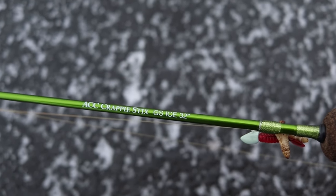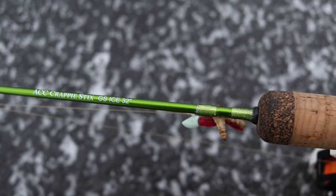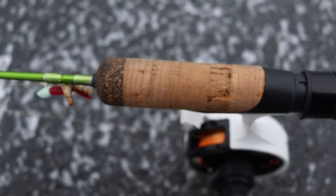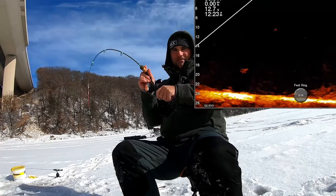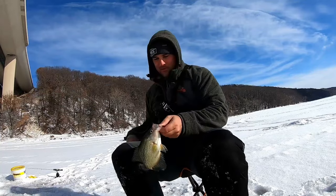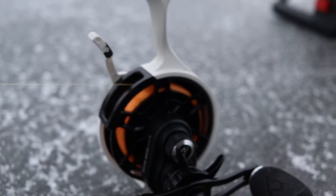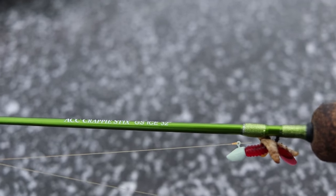Last but certainly not least — this is by far my favorite rod of the entire ice lineup: the 32 inch rod. Super sensitive rod tip with plenty of backbone. This rod works with anything from a small jig to a smaller jigging spoon or a really small lipless crankbait like a 1/16 ounce lipless or 1/16 ounce spoon. This is my go-to everyday crappie and bluegill rod. I've got it paired with an inline reel — the PC Fun Ice X Frost reel — running three pound monofilament ice line and a 1/16 ounce tungsten jig.